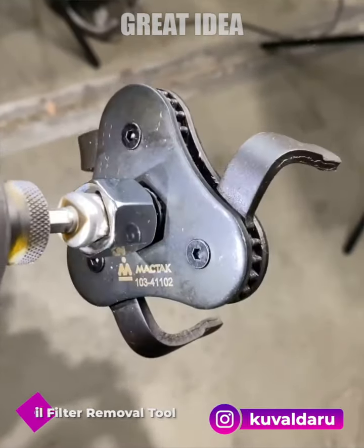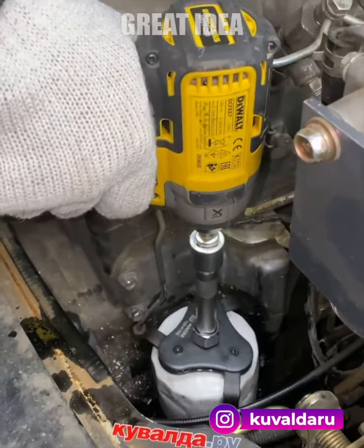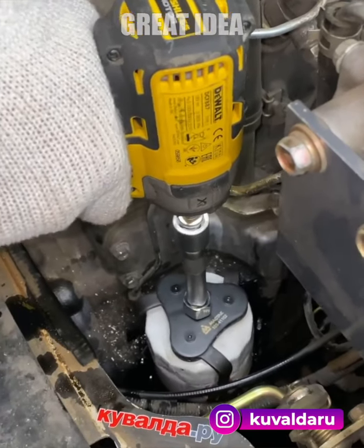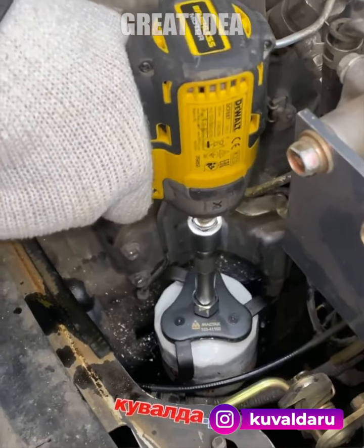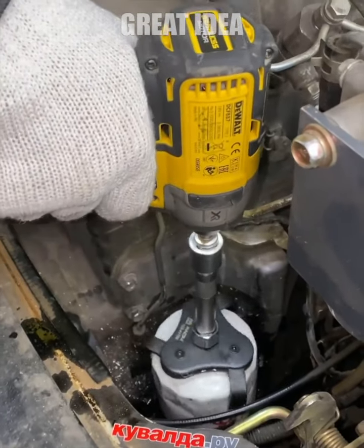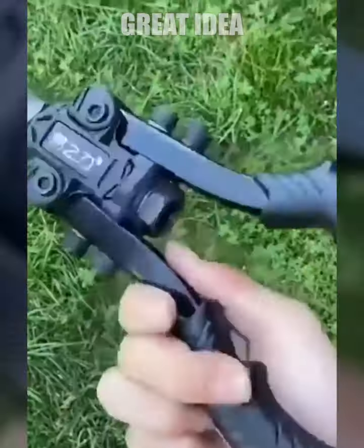This universal oil filter wrench is a convenient and effective tool for changing oil filters. Its tooth-shaped design allows for a secure grip on the filter, preventing it from falling off and protecting the surface from scratches. Its secure grip, adjustable design, and labor-saving spring make it an efficient and convenient choice.